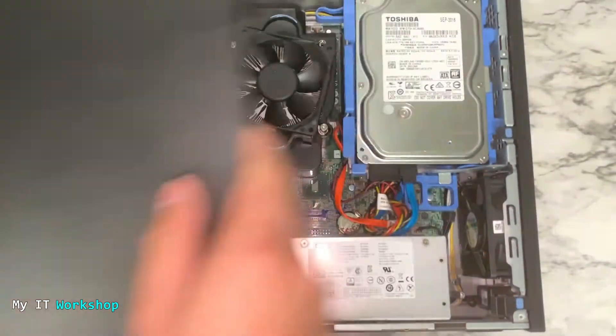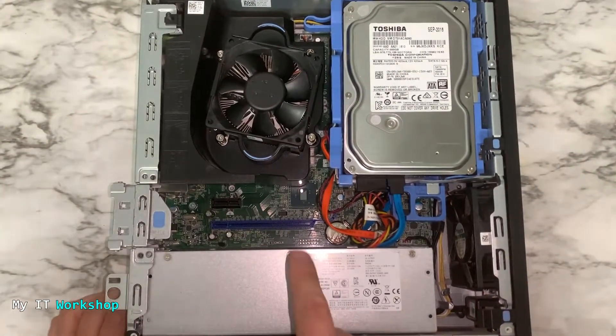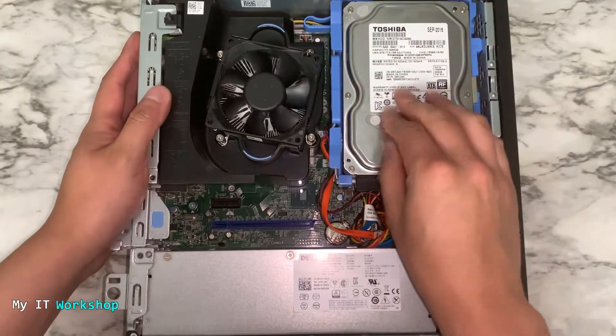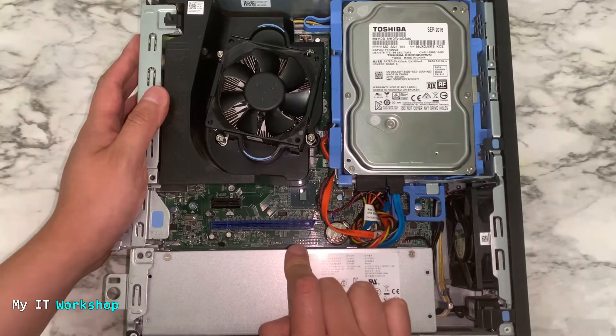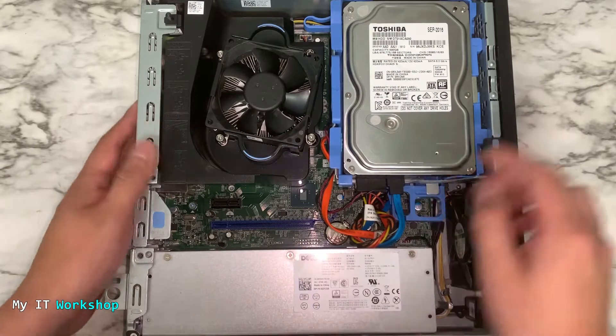In this model it's very simple to open, and now you can see there is the power supply, there is the fan for the processor, and this is the mechanical hard drive. I've done a video in the past about how to upgrade the BIOS version and reset the BIOS password for this model — you can click on the top right of the screen or in the video description below if you want to watch those videos.